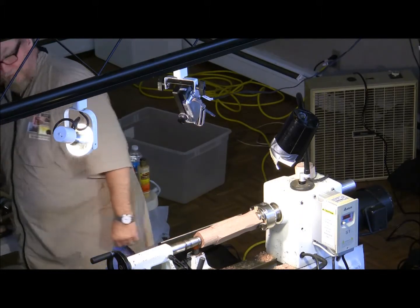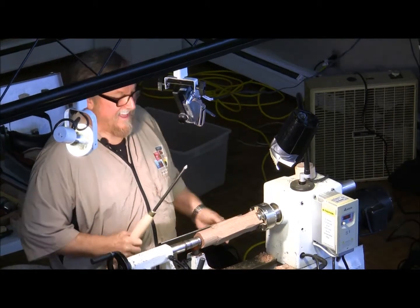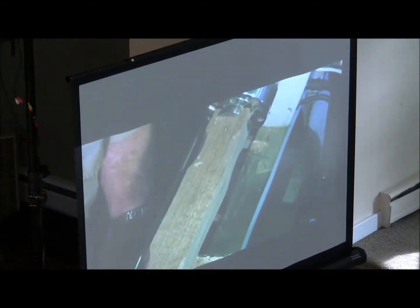Do you know where to get them, Chris? How big of a roll do you want? I'm at about half the height of the lathe coming across. Some people like to be high, some like low — it just depends on what works for you.